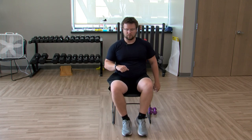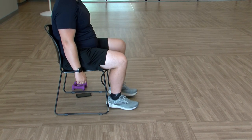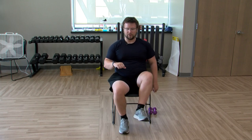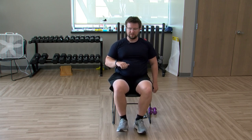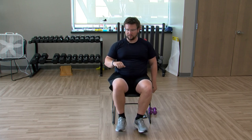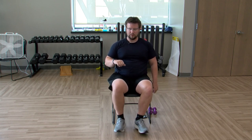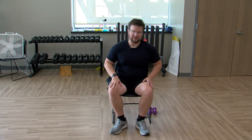One more time with those marches — up and down. Right leg up, march with the left, or your other left — as long as the foot's up. Switching sides, keep it going. After this one we'll stretch it out a little bit. Relax — getting a sweat already!